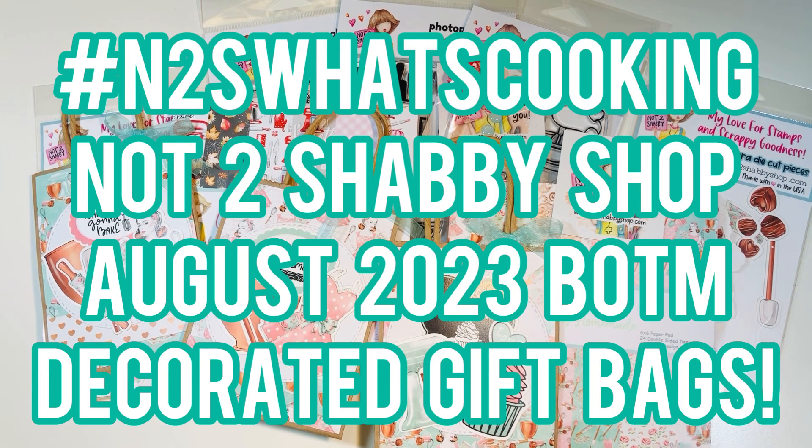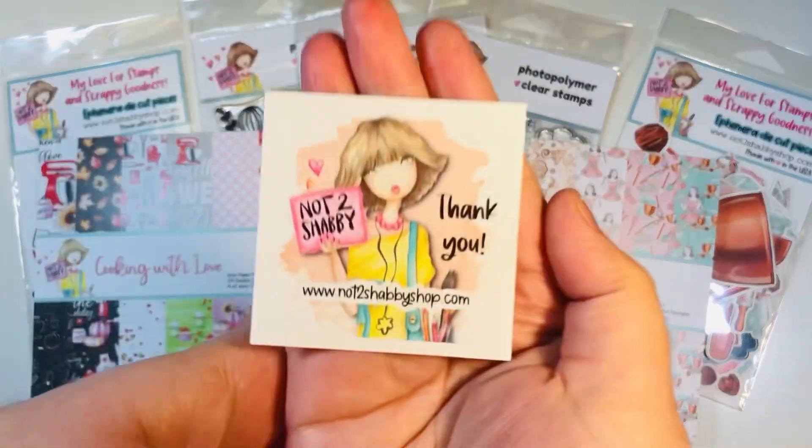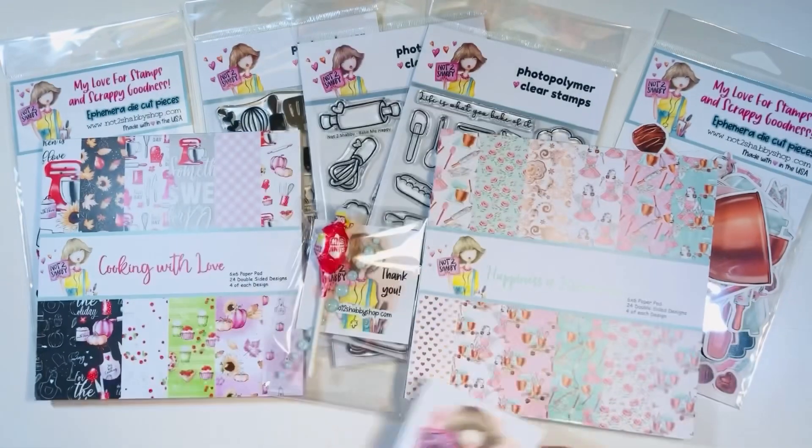Hi everyone, Leddy here from Party Planner Paperie. Today I'm going to share with you the Not Too Shabby Shop August 2023 box of the month — we're going to make a decorated gift bag today. Welcome back everyone, I'm on the design team for the Not Too Shabby Shop. Here's their logo; I will list a website affiliate link down in the description box below in case you want to make any purchases.